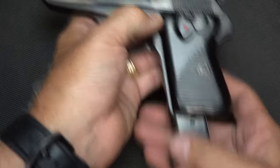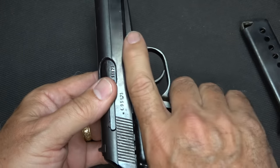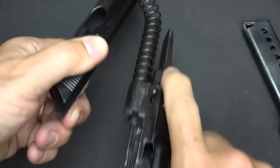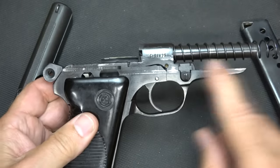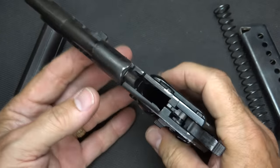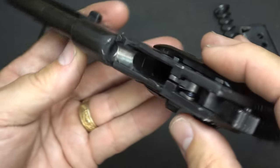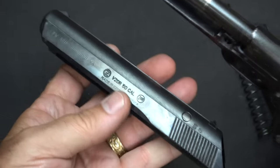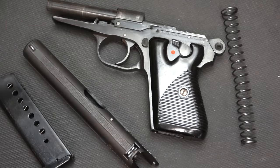For disassembly, drop the magazine and check to make sure the gun is unloaded — it is. To break this down, it's a fairly simple design. Right here, just go ahead and depress this takedown lever. When you pull the slide back, lift up — you've got to make sure you've got that depressed — and then it comes out. You can see that the spring is attached to the barrel, which is typical for blowback actions. This will give you really top-notch accuracy because the barrel does not move — it is definitely stable. The machining on this one seems to be in really nice shape, and the bluing is really nice as well.